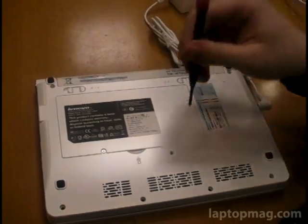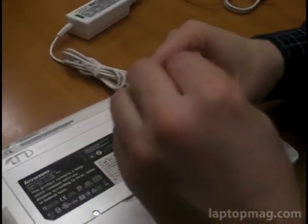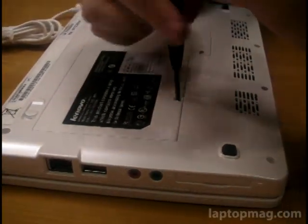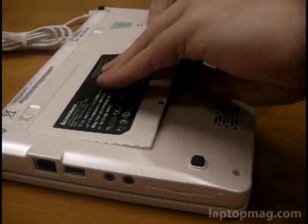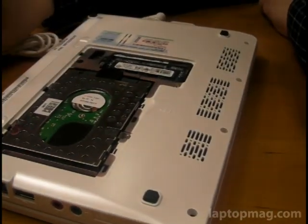Now we're going to look at the back panel here and see what our upgrade possibilities are inside. Unlike the MSI Wind, which they very much try to stop you from upgrading, this is a very simple panel for opening, which is nice. So let's take a look.